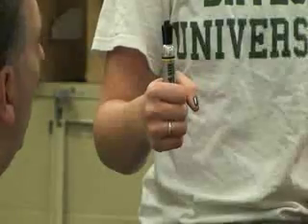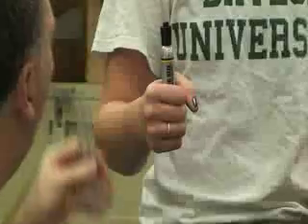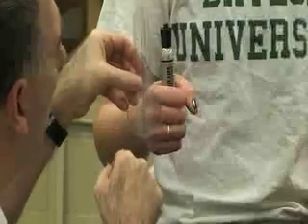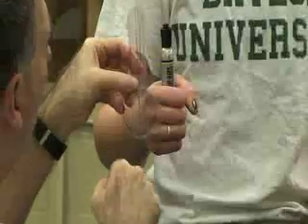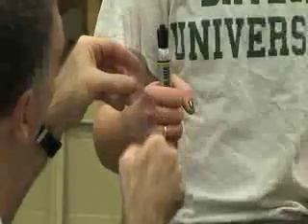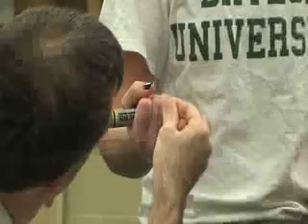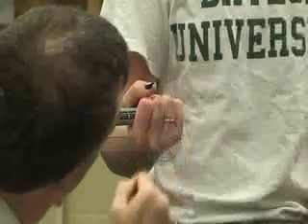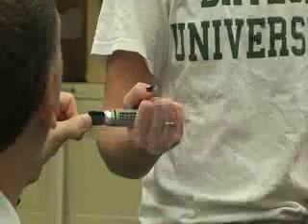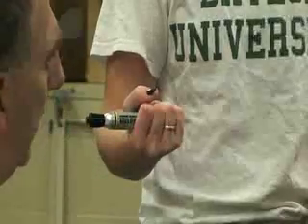Next we're going to do supination using the same setup — 90 degrees of elbow flexion and she's going to be holding a pen or pencil in her closed fist. We're going to align the fulcrum to the third metacarpal. The stationary arm is going to be perpendicular to the floor or table and the moving arm is going to be parallel to the pen or pencil. We'll ask her to do supination. This should be perpendicular to the floor, this should be in line with the third metacarpal, and this should be parallel to the pen. The average again is 80 degrees.